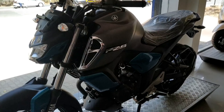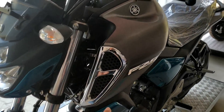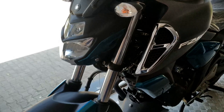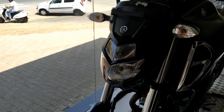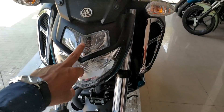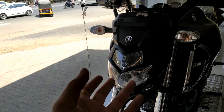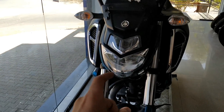The bike design is something like this with a chrome finish here. Let's talk about the light — the light is the same as the FZ25, except they added this light which was missing in the FZ25, so this light is a little better.